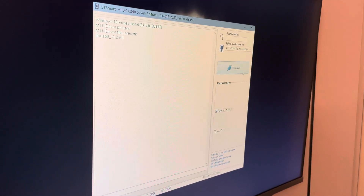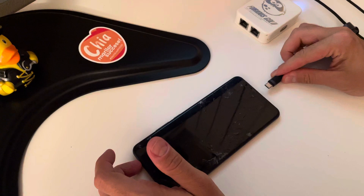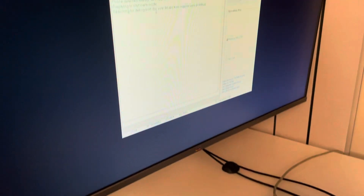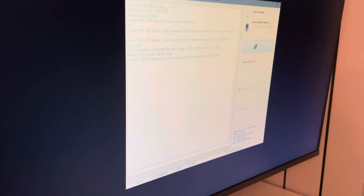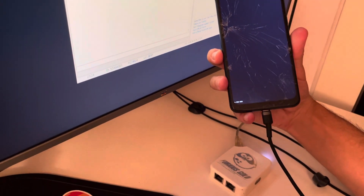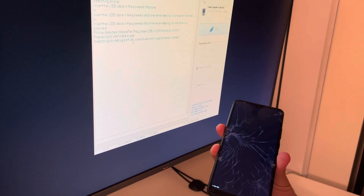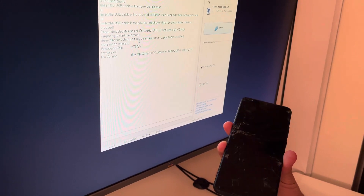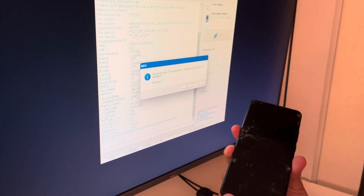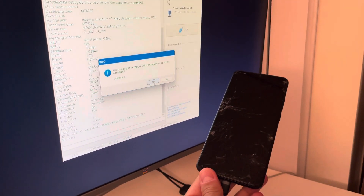Let's press Connect. Once the software starts searching for the mobile, I'm going to simply insert the USB in the powered-off device. If everything is okay, the phone gets detected by the software and the work starts. The software is informing us that the operation is going to cost one multi-purpose lock, so I'm going to confirm by pressing Yes.